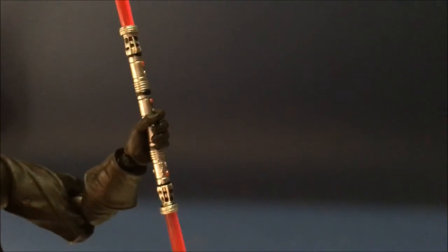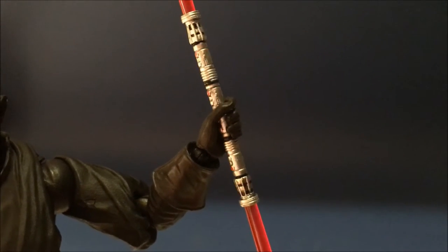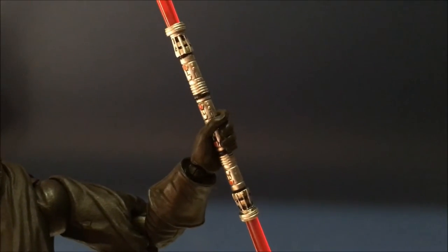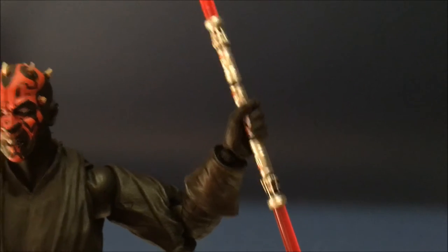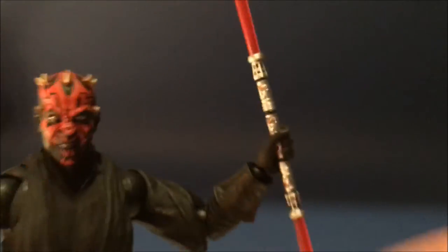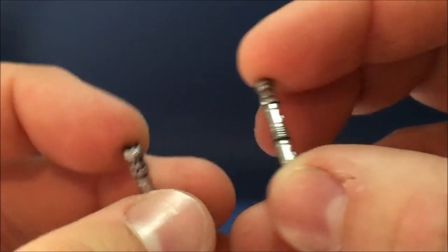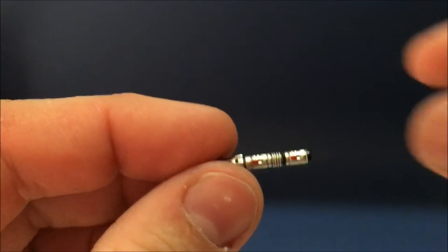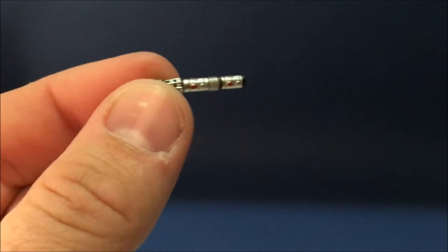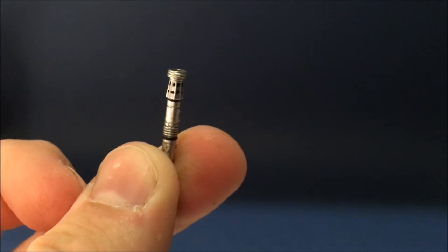Accessory-wise, it comes with this double-bladed lightsaber which is really nicely done. The blades do pop out at each end so you can just have the hilt, which is nice too - really nicely detailed. He also comes with the single blades for after Obi-Wan cuts it in half, so you've got these two halves and one of them has a burnt-off bottom, which is awesome. You can have him fighting single-bladed against Obi-Wan - a cool little addition.